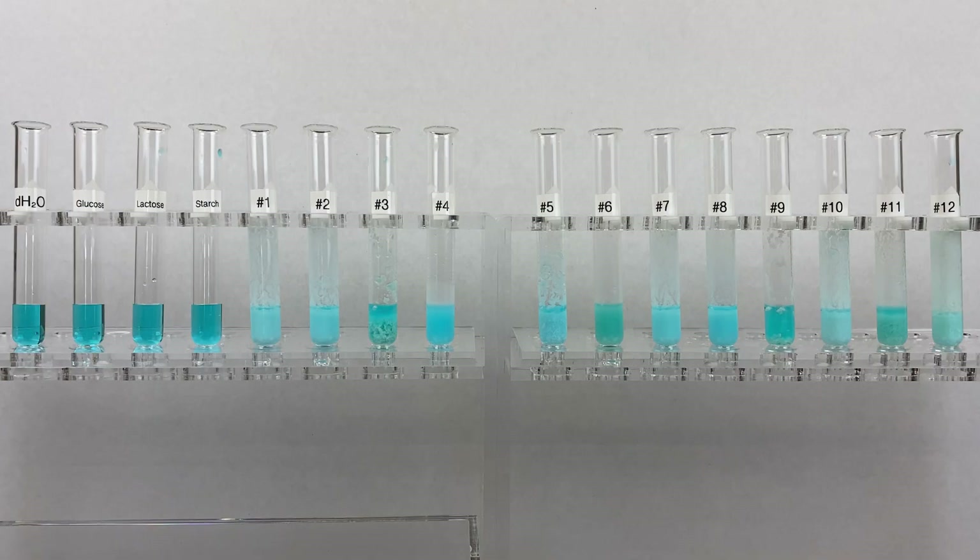Welcome to the lab. I'm Drew Kullip. In today's lab, we're going to continue our milk identification series using Barfoed's test. This test analyzes monosaccharides.